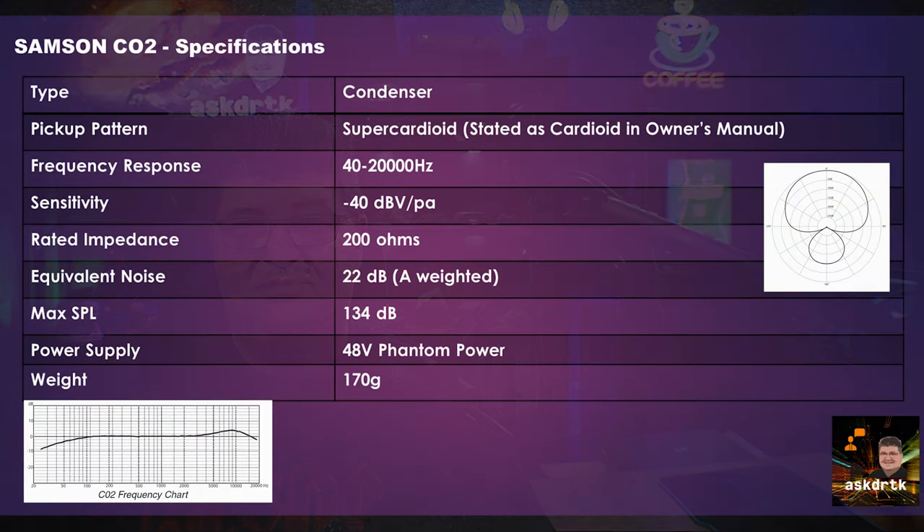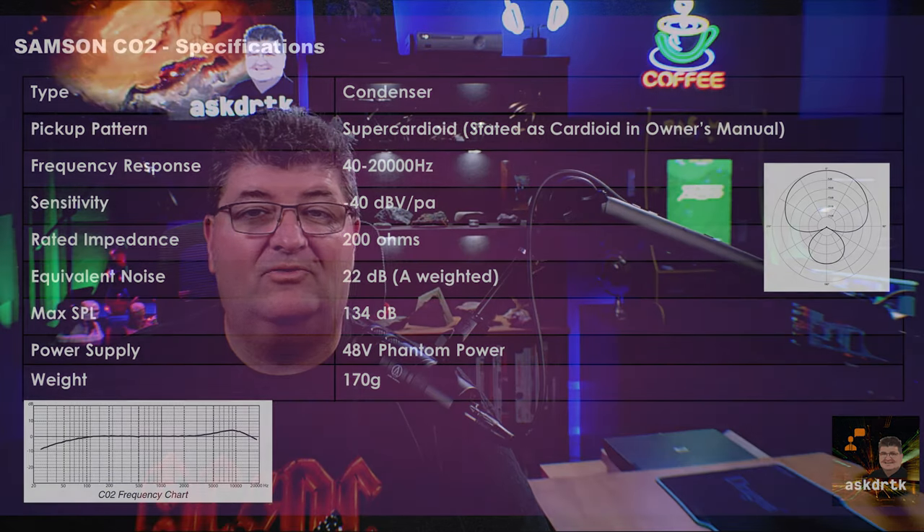Other specifications include a frequency response of 40 to 20,000 Hz, sensitivity of -40 dB with an impedance of 200 ohms. It has an equivalent noise ratio of 22 dB with a max SPL of 134 dB, dynamic range of 112 dB, and current consumption of 3.5 milliamps. These microphones weigh 170 grams, so they have a little bit of weight if you're going to hold them on the end of a boom pole.